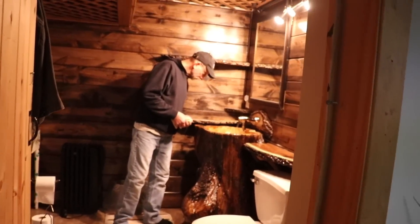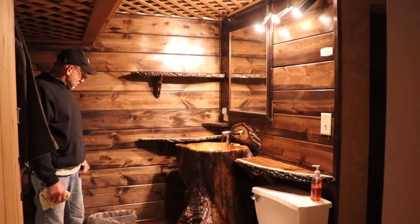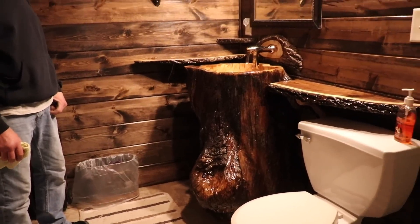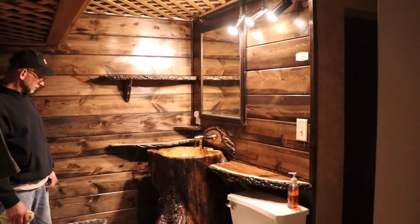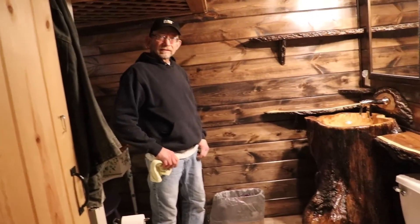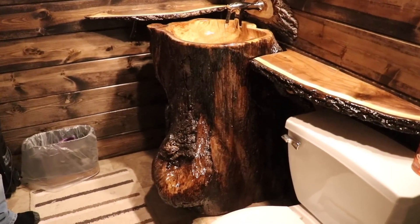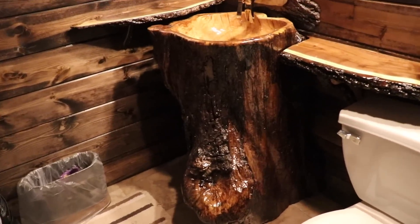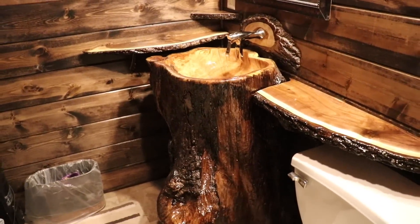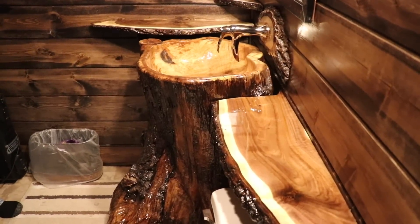Today we're going to be looking at what I call Frankie's masterpiece. This was a project we started about a year ago. We asked the guys if they wanted us to try to turn an old log into a sink or a boulder into a sink, and most of them said do the log. We pulled this out of a big pile of wood that we were actually going to be burning.